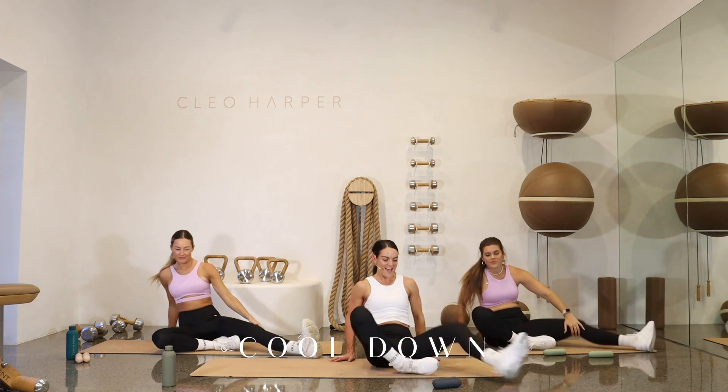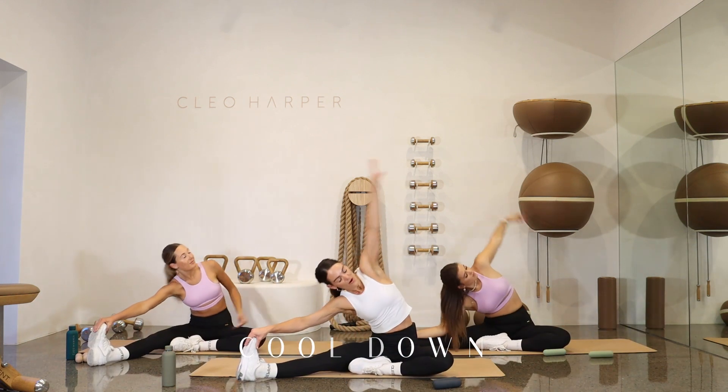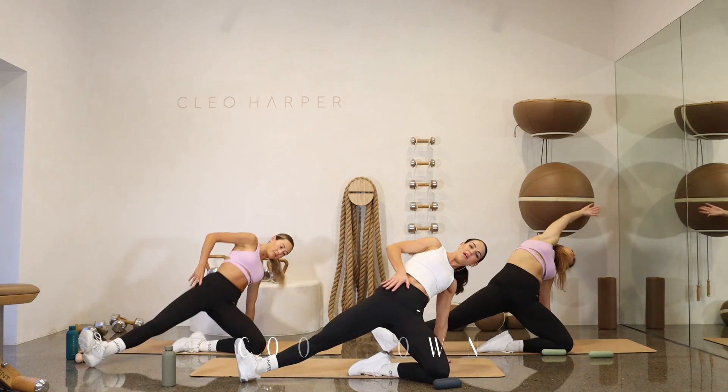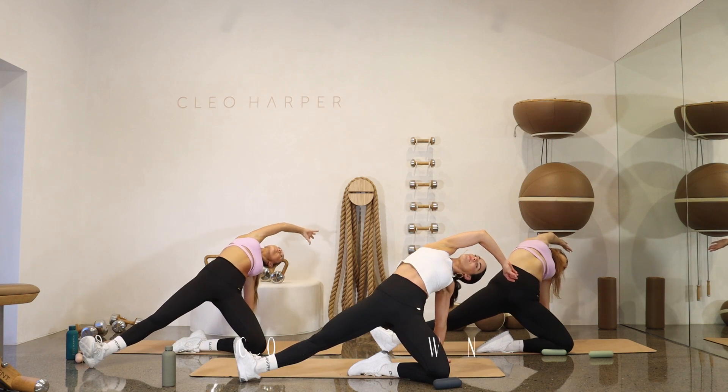Over to the other side. Take it long, take the arm out, sweep it over. Hold there for three, two, and one. Sweep the left arm behind the bottom. Squeeze those hips forward. Take that right arm, sweep it across. Hold for three, two, and one.